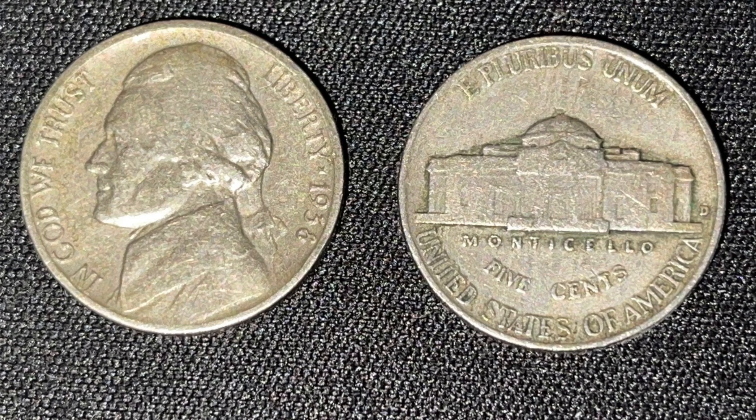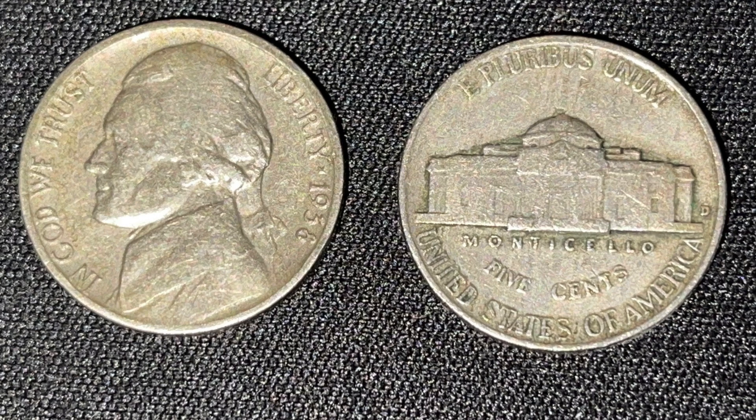I hope this video helped you learn more about the 1938 Denver Jefferson Nickel. Please like the video and subscribe for more content on coins, hunts, currency, and more.